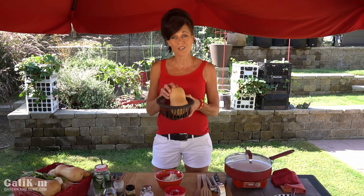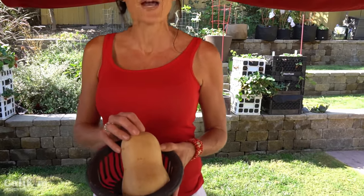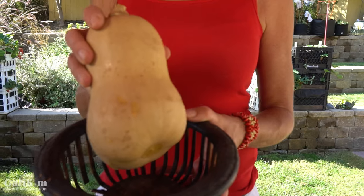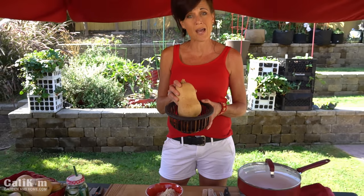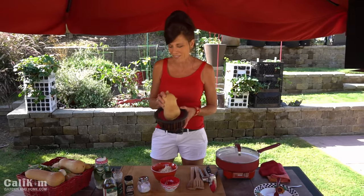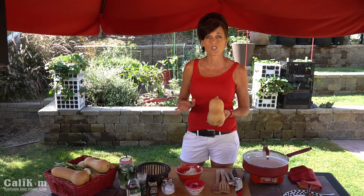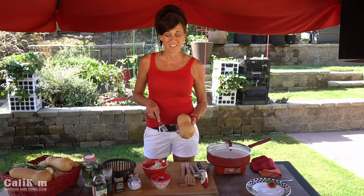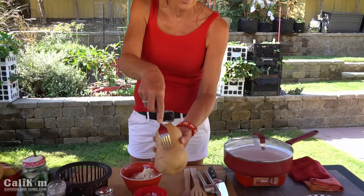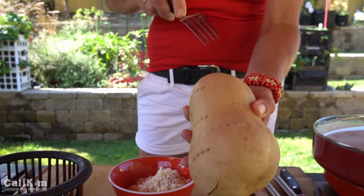First you're going to need to pre-cook your butternut squash. I cooked this in the crock pot, which took about two hours, or you can bake it in the oven at 425°F for about an hour to an hour and a half. You do not want your butternut squash to be super mushy to where you can mash it — you want it to be kind of firm so that when you poke it with a fork, it has a little bit of give and it's not super mushy.